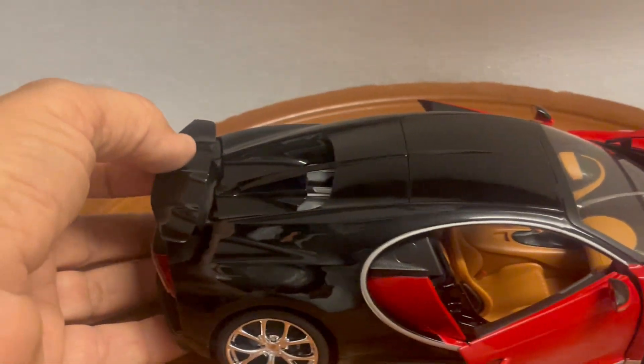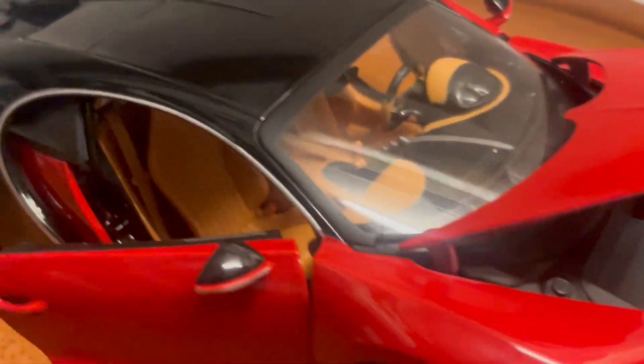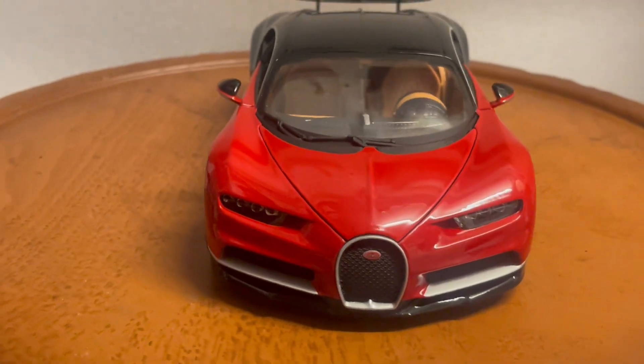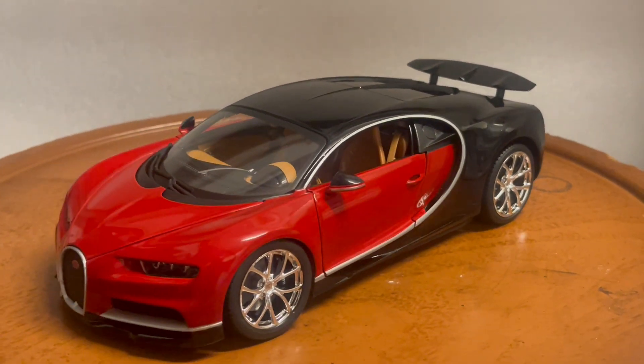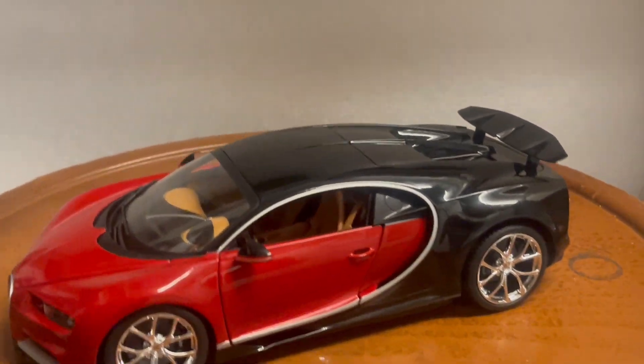It features opening doors, a working rear spoiler, and an opening hood. What I've done is installed working lights to this car — I'm the only one doing this, so you will not find this car anywhere else. If you're interested, feel free to bid and please ask all questions before you bid.